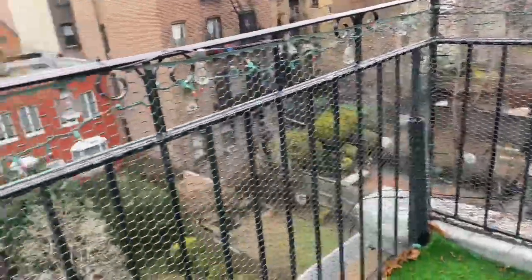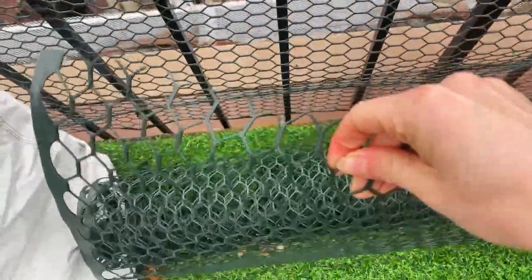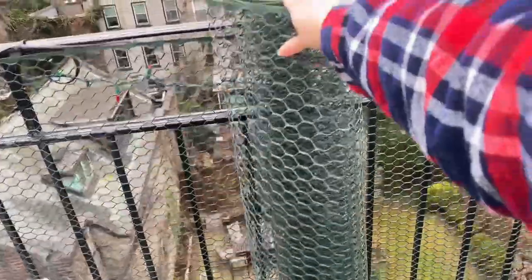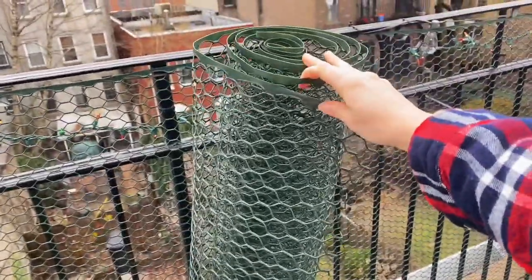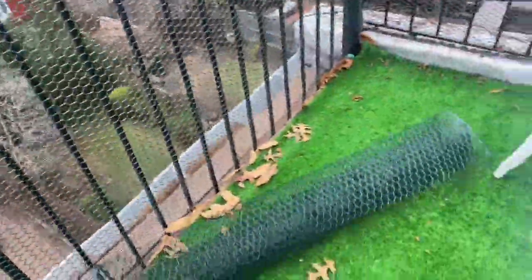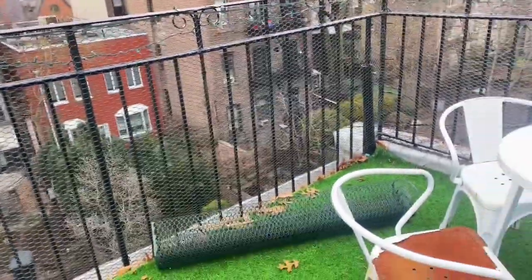It's a very versatile tool that you can use for securing all kinds of spaces, or use it as intended as chicken wire — which I don't have any chickens for — but I do recommend this product and I give it a thumbs up.